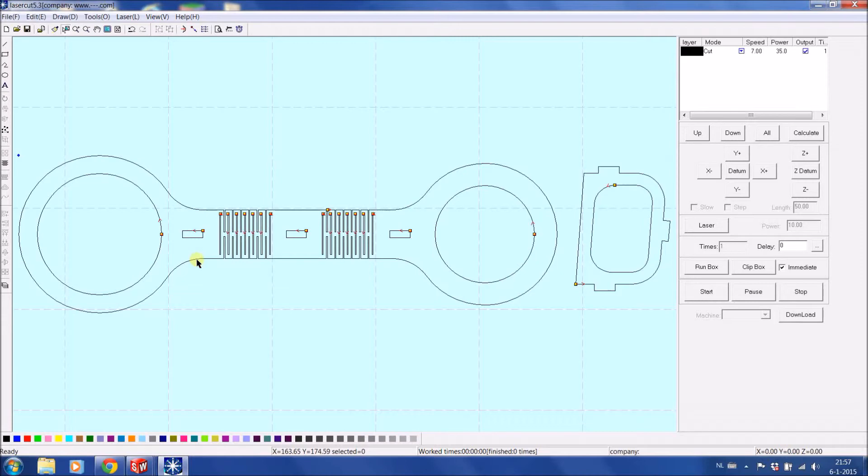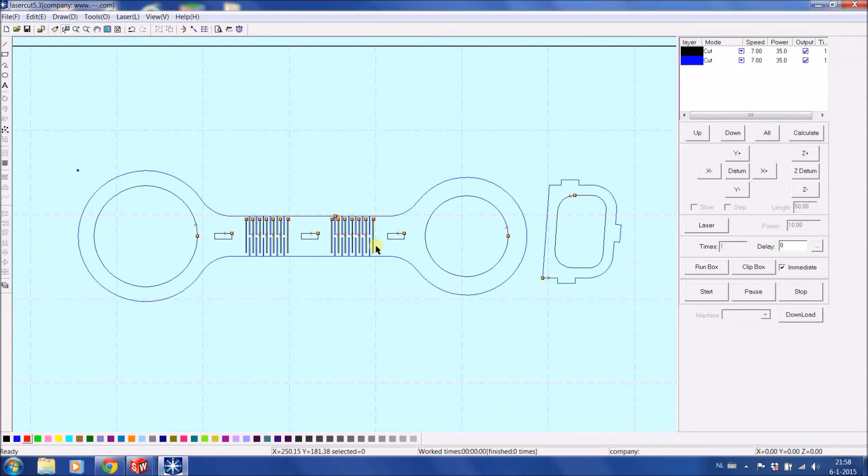Let's choose the way we want to process it. The outside — put those in a second layer so they will be cut last. And the insides — I personally don't have any preference for which one we would like to cut first.